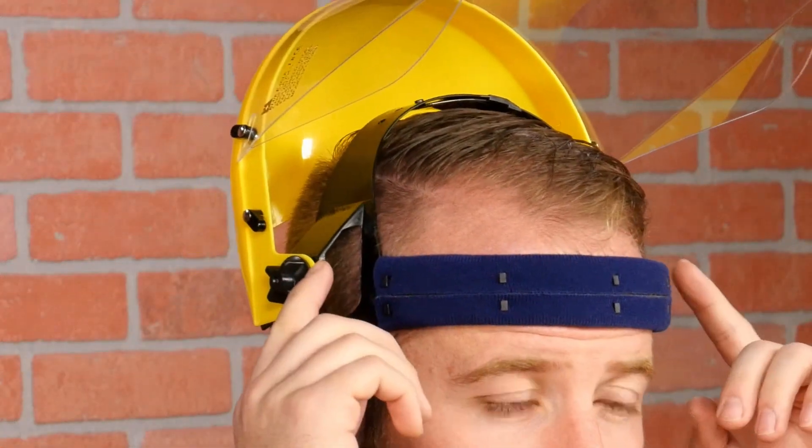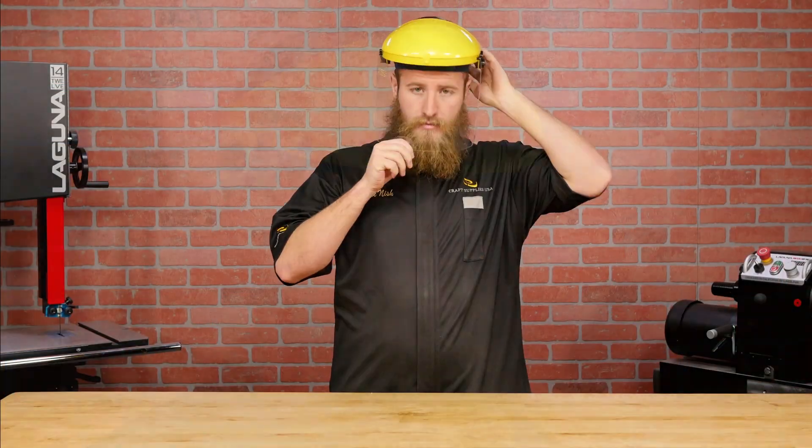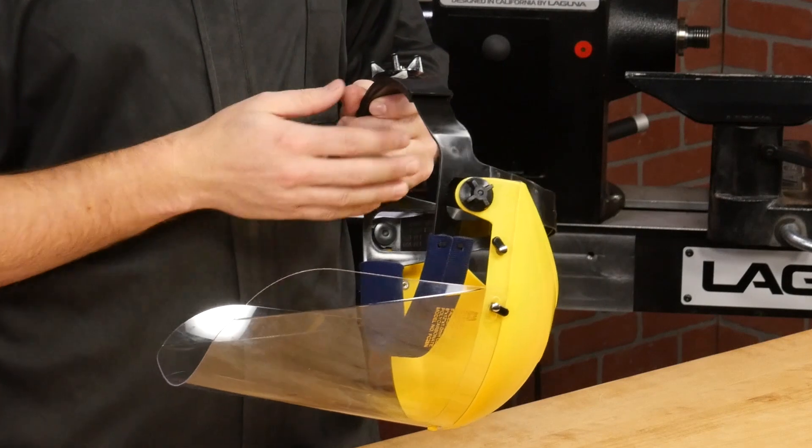On the sides are friction adjusters for the visor. You don't want them so loose that the visor wobbles around, and you don't want them too tight that you can't lower it one-handed. The friction adjusters tend to loosen over time, but they're very easy to re-tighten.